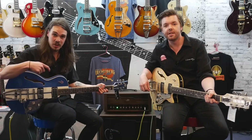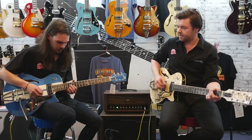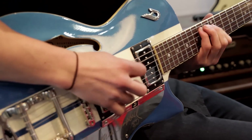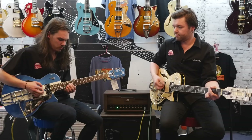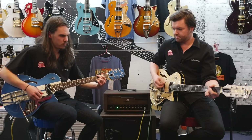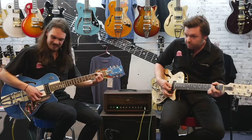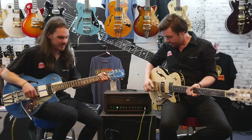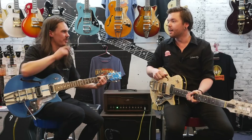This is the neck pickup set to clean. And now we'll do the middle setting — should I do the noodling this time? Yeah, I'll do some chordal work.